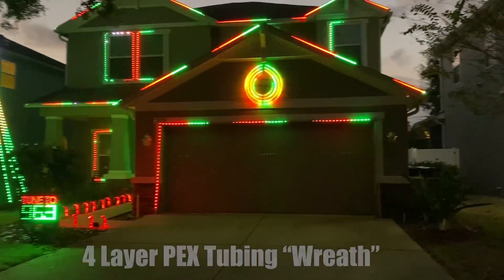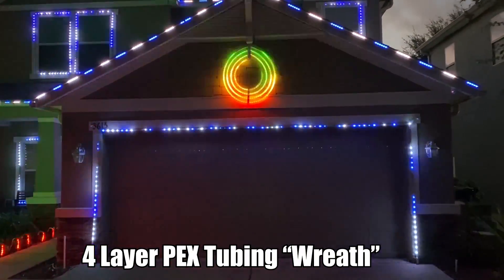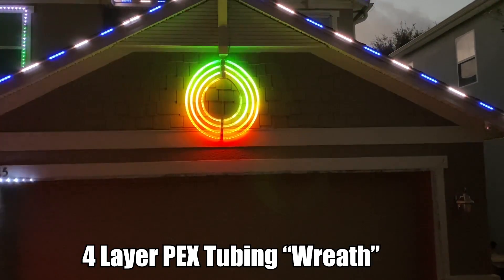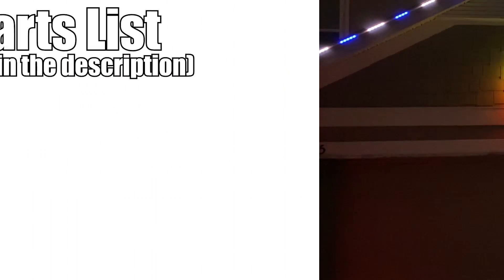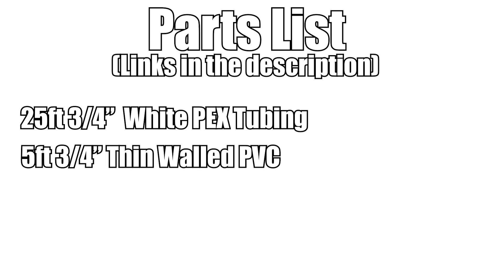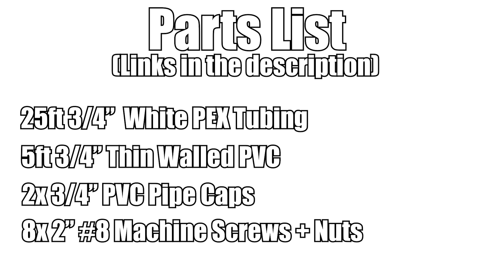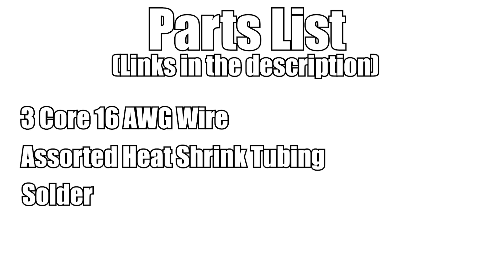The first prop we're going to make today is a four-layer wreath made out of PEX tubing. I've got one on my house that's made from 3D printed parts, but I've had some trouble with it holding its shape, so I designed another one that should be more rigid and can be made without a 3D printer. To build this project, you'll need 25 feet of 3/4-inch white PEX tubing, a section of 3/4-inch thin-walled PVC pipe that's at least 5 feet long, some 3/4-inch PVC pipe caps, 8 two-inch machine screws and some matching nuts, some wire, heat shrink tubing, solder, and of course LEDs.